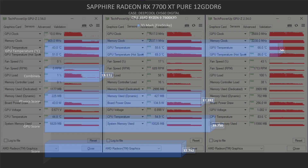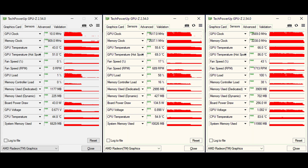I used TechPowerUp GPU-Z to check the board power draw, GPU temp on the hot spot, GPU temperature on the core, GPU clock, and everything else at maximum values. Board power draw: 256 watts. GPU temperature on the hot spot: 86 degrees Celsius. Core GPU temperature: 58 degrees Celsius. GPU clock: 2669 MHz. GPU memory: 2238 MHz.